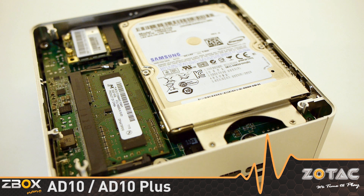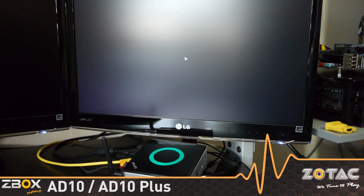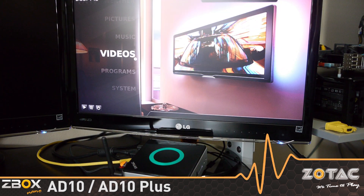Z-Box Nano 8010 Plus models ship with 2GB of memory and a 320GB hard drive pre-installed. Just add an OS such as Windows 7 or OpenELEC, and you're set.